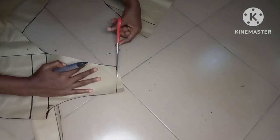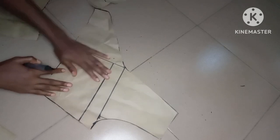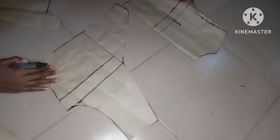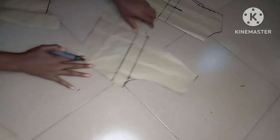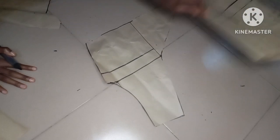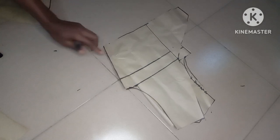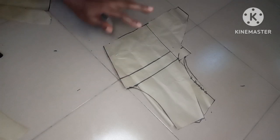This is the front pattern of our wrap top — very simple. This is the back and this is the front. The front pattern is not cut on the fold, so you are cutting it twice. We've come to the end of our tutorial for today. If you'd like to subscribe to my channel, please hit the subscribe button. See you in my next video — I love you, thank you for staying to the end, bye bye!